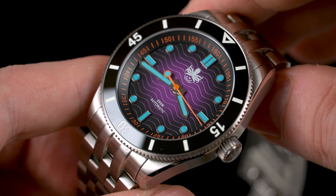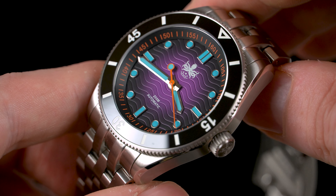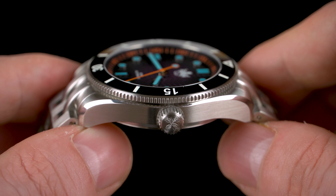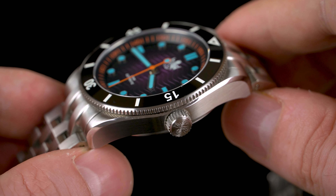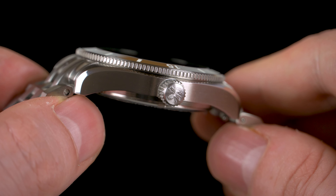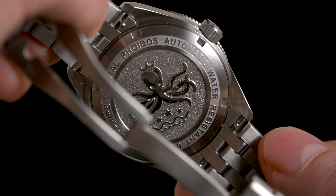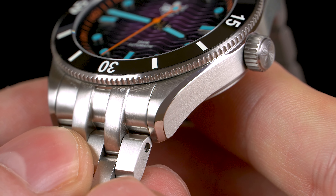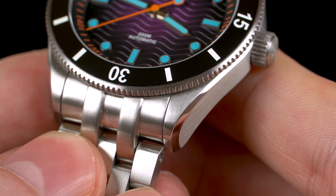When it comes to the build quality, this Phoibos feels like a proper tool watch. It's made of 316L steel, it has a very thick flat sapphire crystal, the bezel insert is ceramic, and just like most dive watches, it is 200m water resistant, thanks to the signed screw-in crown and deeply embossed case back. The finishing is also pretty good — the whole watch is vertically brushed, except for those chamfered lines on the flanks.